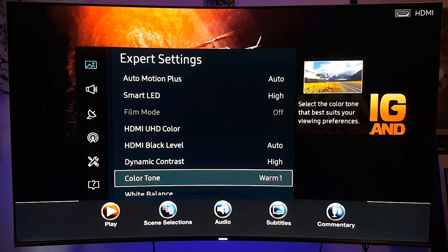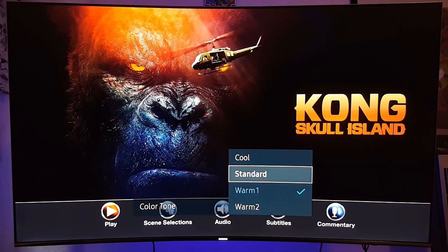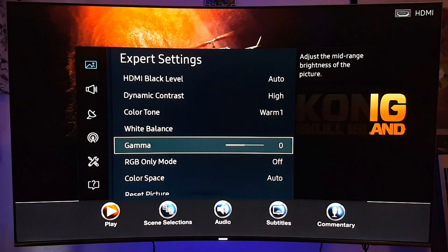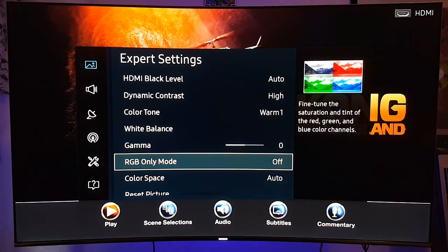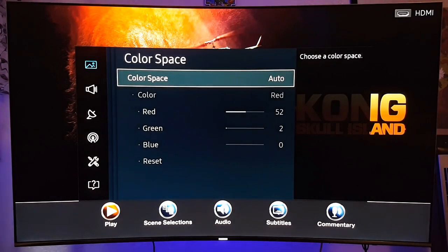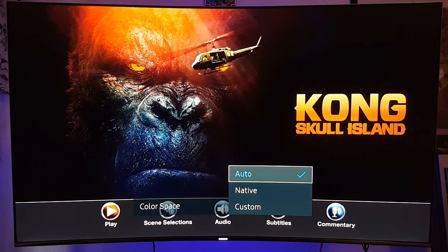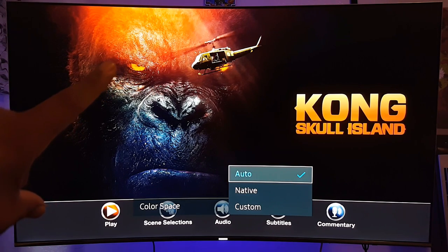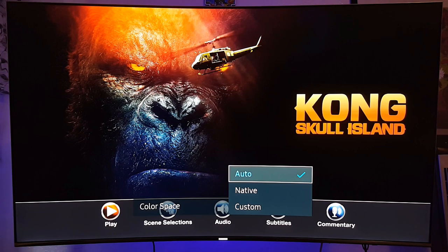Color tone is on warm 1. There are people who use standard or cool, but warm 2 is too yellow for me — warm 1 is the sweet spot. I don't play around with gamma, just leave it at zero. RGB off, leave it like that. Color space I have on auto, especially for HDR video. Native looks a little more washed out, while auto makes colors more colorful and they pop out better. So I leave it on auto.